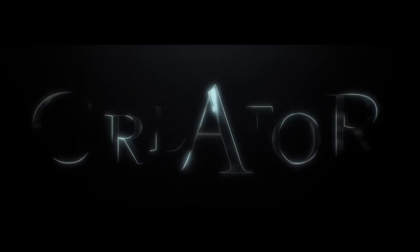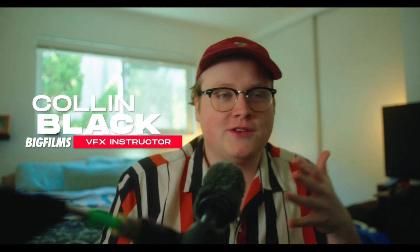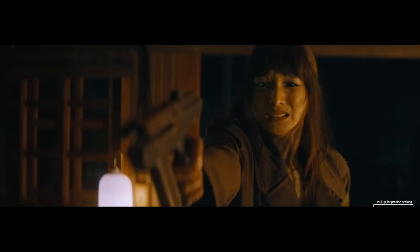I just watched The Creator, directed by Gareth Edwards, who did Rogue One, and I was super impressed by the movie. I thought it was such a fun, creative, original sci-fi film, and it was visually stunning.